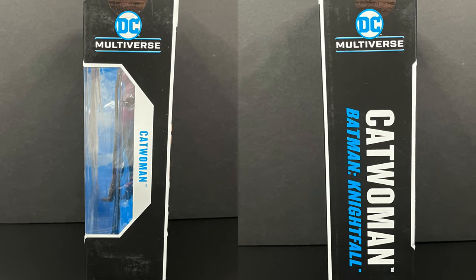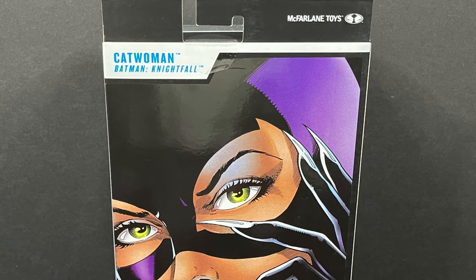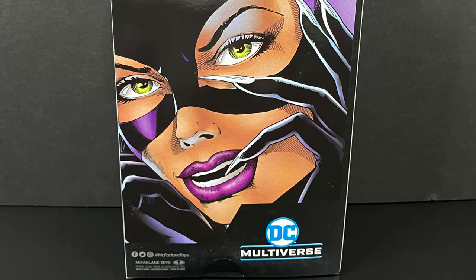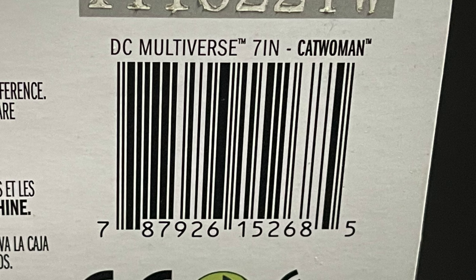Nightfall is printed on the side of the box, and I love that they did that. Really nice artwork of Catwoman adorns the card and of course the back packaging. Here's the barcode for Catwoman — hopefully she starts hitting around February.